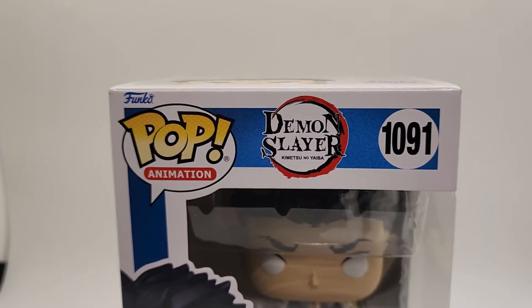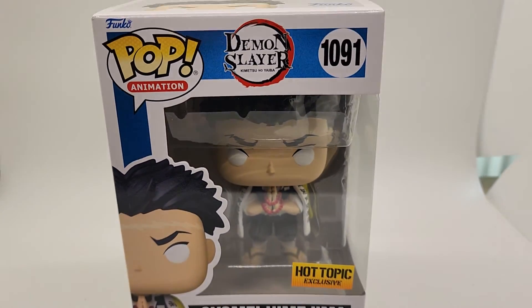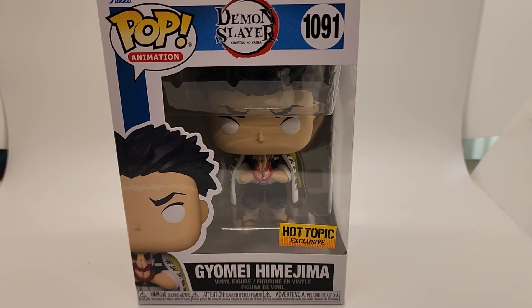Thanks for checking it out. Please subscribe to the channel if you want to see more — we've got a bunch more pops to be listing. We appreciate you guys. Have a good one. Bye-bye.